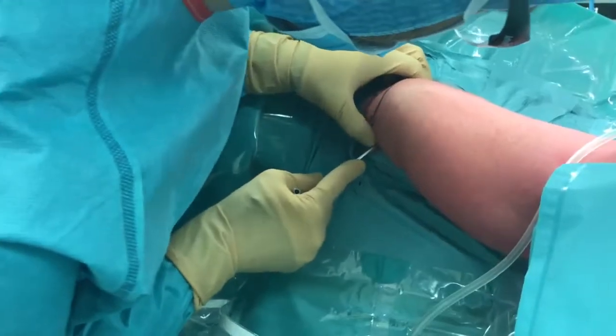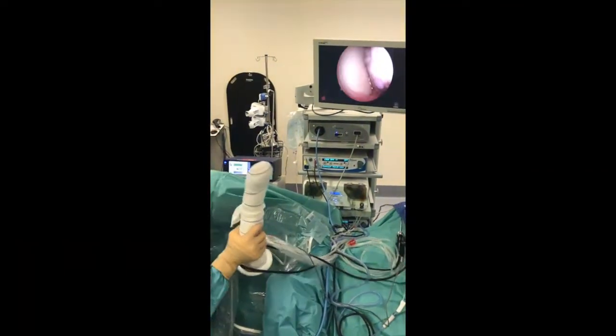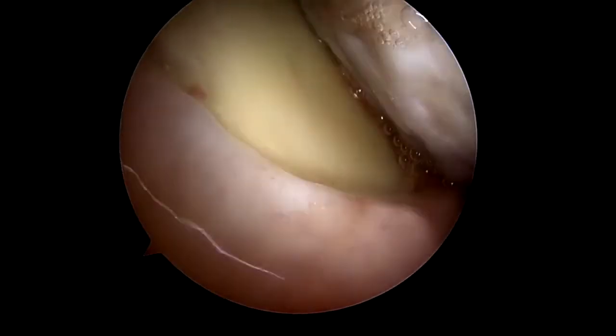In the beach chair position, the arthroscopy is commenced using a 70 degree arthroscope in the posterior portal. We confirm the presence of anterior shoulder instability with arm manipulation in abduction and external rotation.